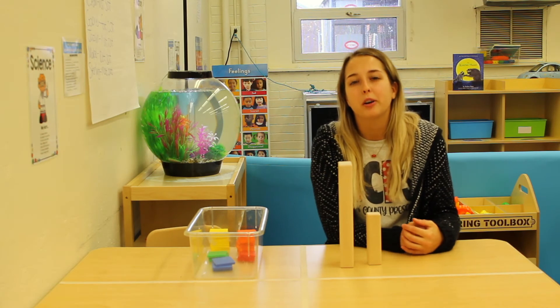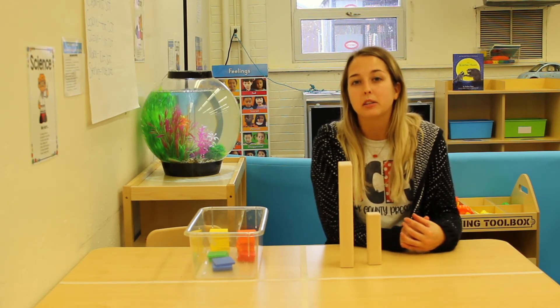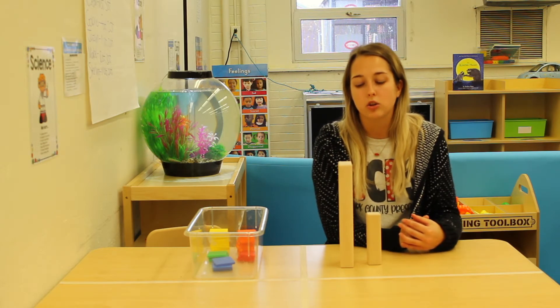Hey boys and girls, it's Miss Potter here, and today we're going to talk about height. We're going to be using words like tall and short.